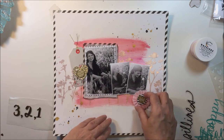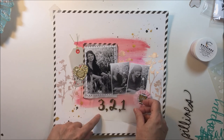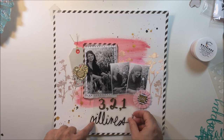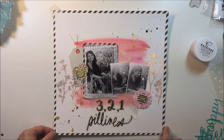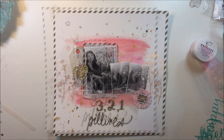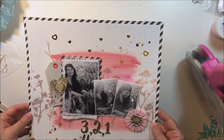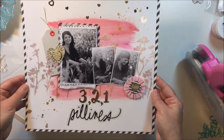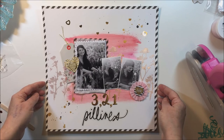I'm almost done — just putting some Thickers down and that Heidi Swap silliness. My title is going to be '321 Silliness' because this is a picture of Bailey being silly with that dandelion. I've got a few confetti bits at the top and that's it for the layout today. Thanks so much for joining me — have an amazing day and I'll see you next time, bye bye!